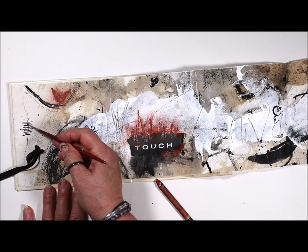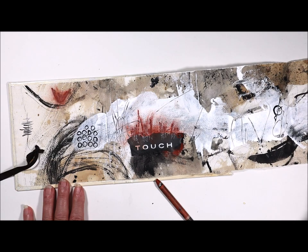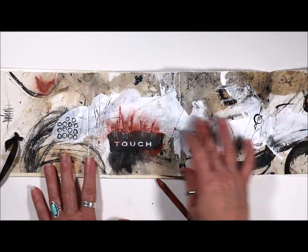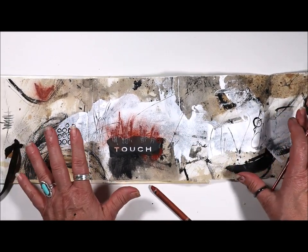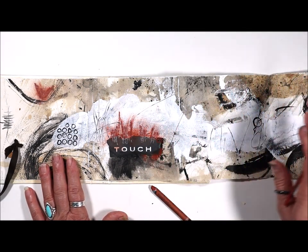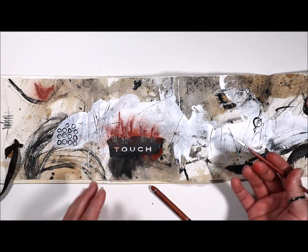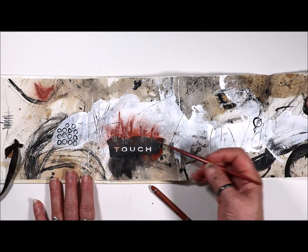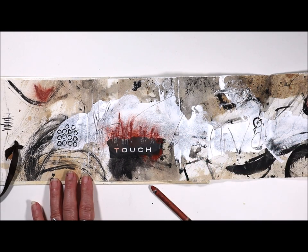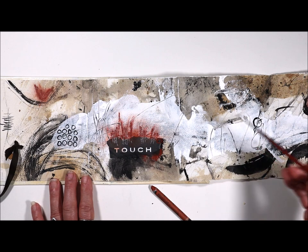Then I put some lines here and made that. And then I carried this color a little further down because really the surface that I'm working, I'm working just right here. And then I'll move into the other part of the Concertina sketchbook as I go — it's going to evolve as I work through this. Hopefully I'll try to work the colors in and we'll see something move through there.